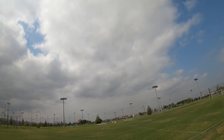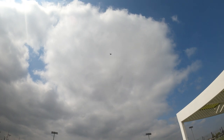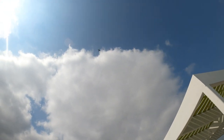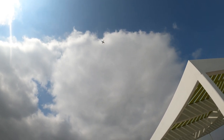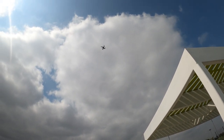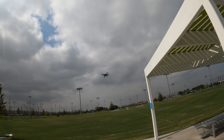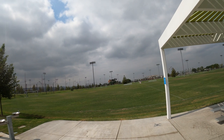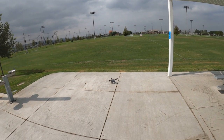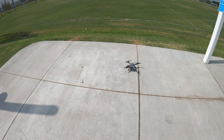Hitting the return to home button — let's see what it does. It's going up and coming towards me. Let's see if it lands where it took off from on the concrete. It's right above me, off to the right a bit — kind of hovering, then starting to descend. I'm wondering if it's going to avoid that stanchion. It paused for a second, now it's coming down. It looks like it landed pretty close — about a meter away from where it took off. Pretty good.